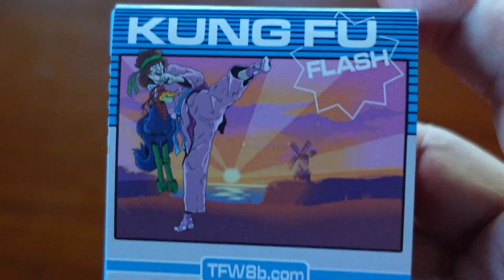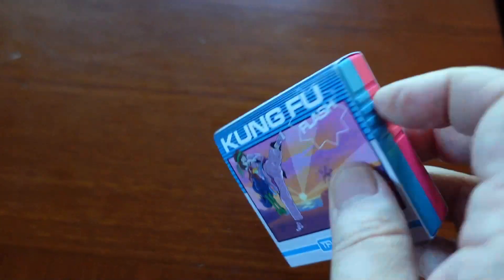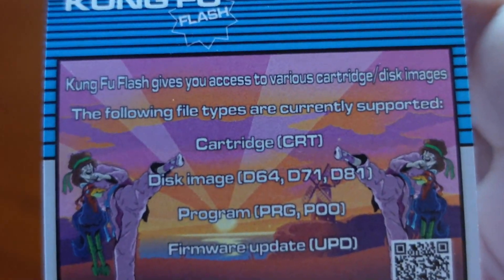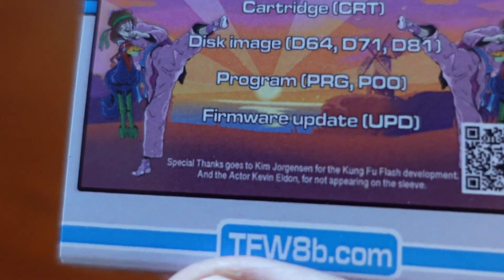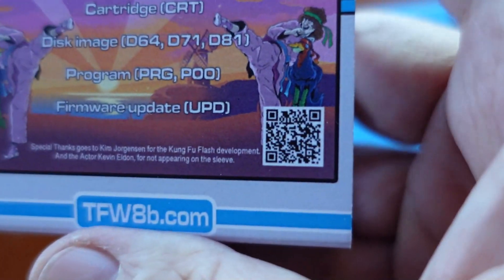This is how the Kung Fu Flash cartridge for the Commodore 64 comes. I thought it was a box, but it's just a little paper wrapper with the cartridge. The graphics and imagery are pretty cool - the kung fu kick, 'The Future Was 8-Bit,' and the flash cartridge branding. On the back it lists supported types: CRT, D64, D71, D81, PRG, P00, and firmware updates. It even has a QR code that presumably links to their website.